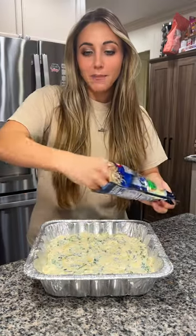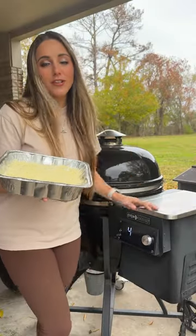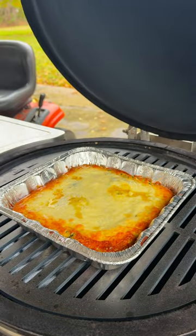And lastly, top the whole thing with some more mozzarella cheese. I've got my pellet smoker heated up to 400. Let's pop it in — on she goes for about 20 minutes. I pulled it off when the cheese was getting golden.